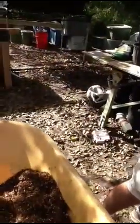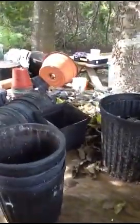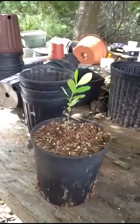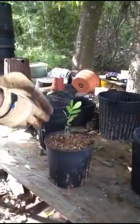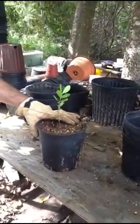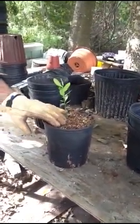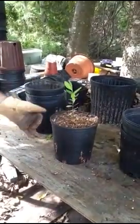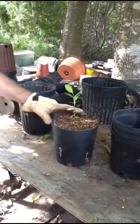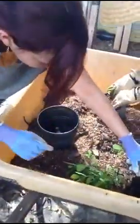You definitely want the level of soil below the rim of the pot — if the soil is mounded up above it, water will run off instead of soaking in. But you also want to use as much of the pot as you can. This one isn't quite as full as I usually like to make them, but the most important thing is not to have it planted too deep. Normally I'd put a little more soil in there just to get it up almost to the level of the rim.